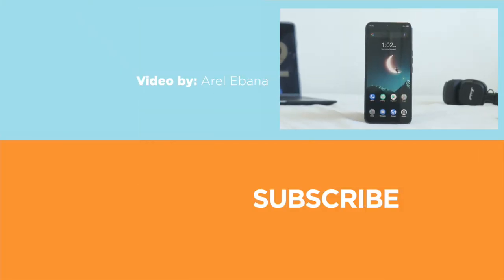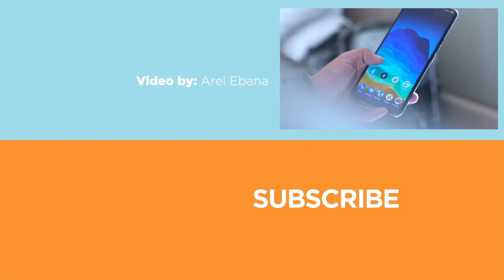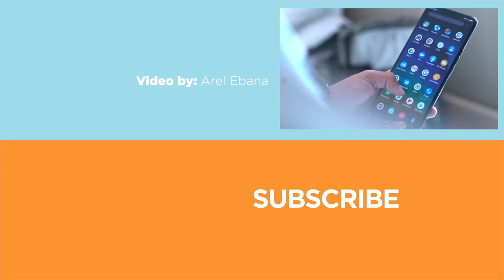Let us know in the comment section below, and if you enjoyed this video, be sure to drop a like and subscribe to our channel for more content. Hit that bell icon so you don't miss any future uploads, and be sure to visit ugotech.com for the latest tech news and reviews. This has been Raul, and I'll catch you guys in the next one.